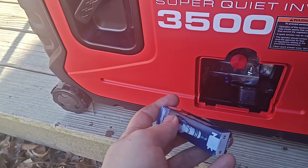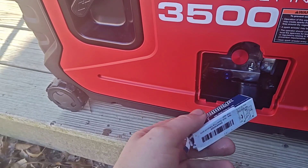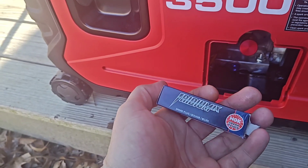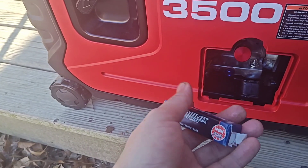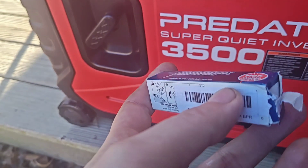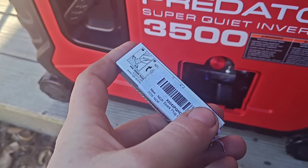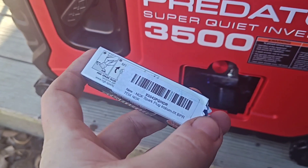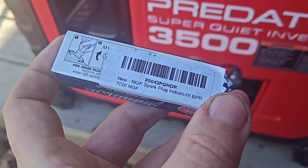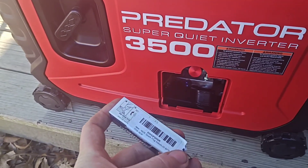Another thing: I put an NGK spark plug in it — this is an iridium. Do not use the heat range six NGK plugs on these; they run 200 degrees hotter when you do that. You need to make sure you have a heat range of seven. Here it is — the seven EIX. Do not run anything with a six on it like some people are selling for these generators. It makes them run too hot.